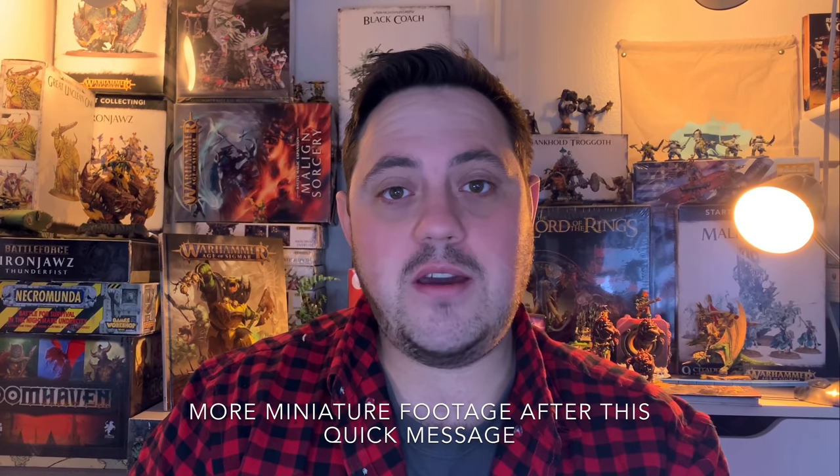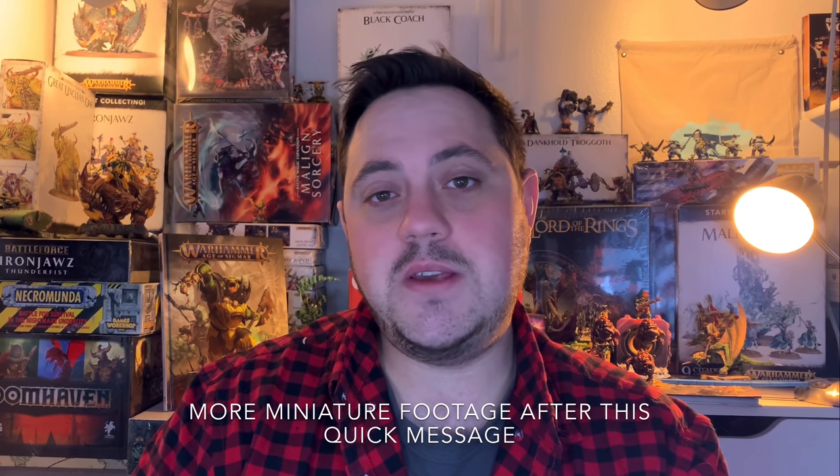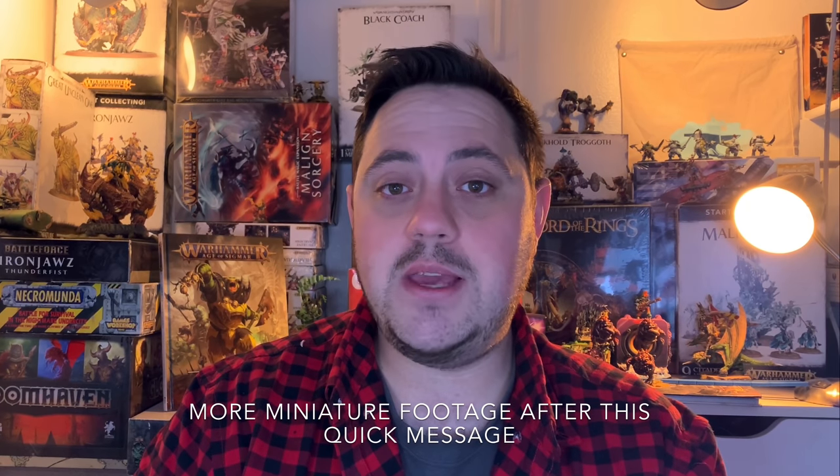Thank you once again for joining me on another eBay Miniature Rescue. If you enjoyed something about this video, please consider liking, sharing, and subscribing as it really helps out the channel. If you'd like to support this channel in a different way, I do rescue commissions and you can find all that information down in the description below. Just below this video there is a merch shelf that has some t-shirts, stickers, and mugs. I appreciate everyone who has supported this channel in one way or another — it's been really amazing to see the amount of support and I am super grateful. Thank you again for joining me, I'm Casey and I will see you in the next video.